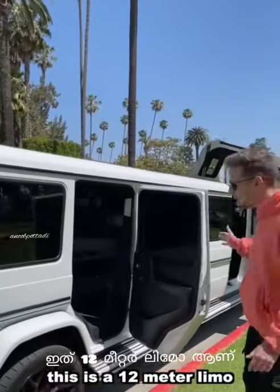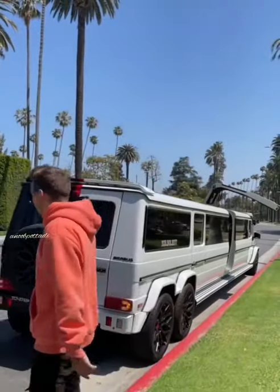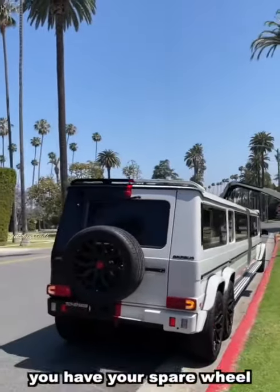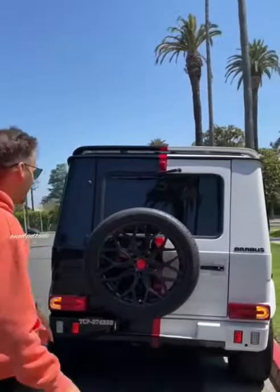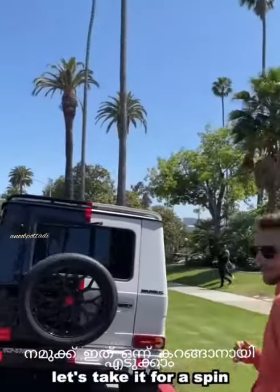This is a 12-meter limo — 35 feet. You can hook it in Los Angeles as the biggest limo. Over here you have your spare wheel — actually, Pirelli tires. You never see limos with Pirelli tires.